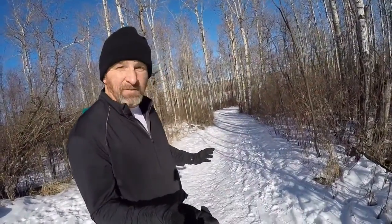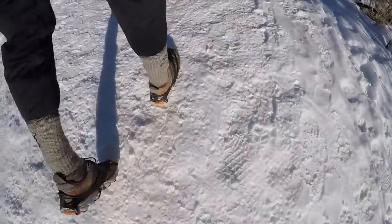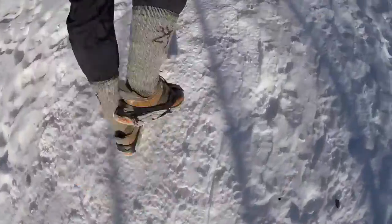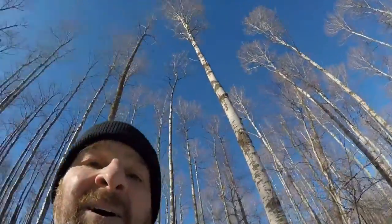I'll give you an example — I'm going to go running down this fairly steep incline. Listen for the sound of the spikes biting into the surface. Okay, that's probably a crazy piece of video, but what's important is the sound. You can really hear that biting sound.